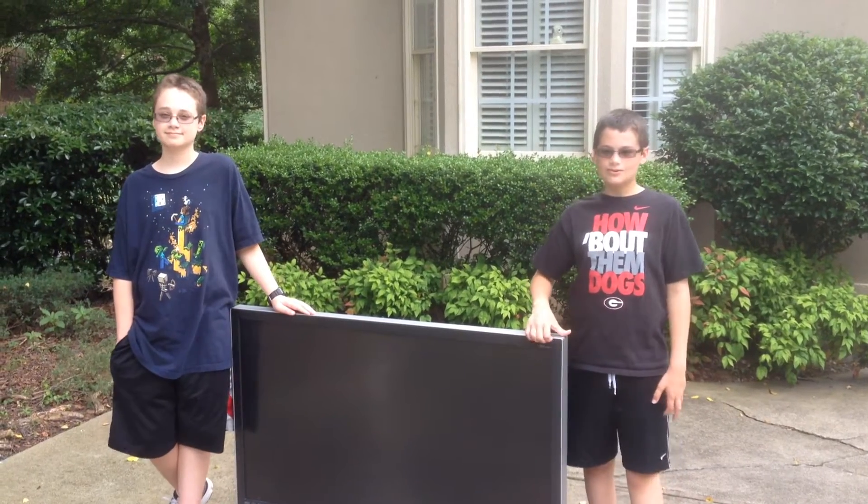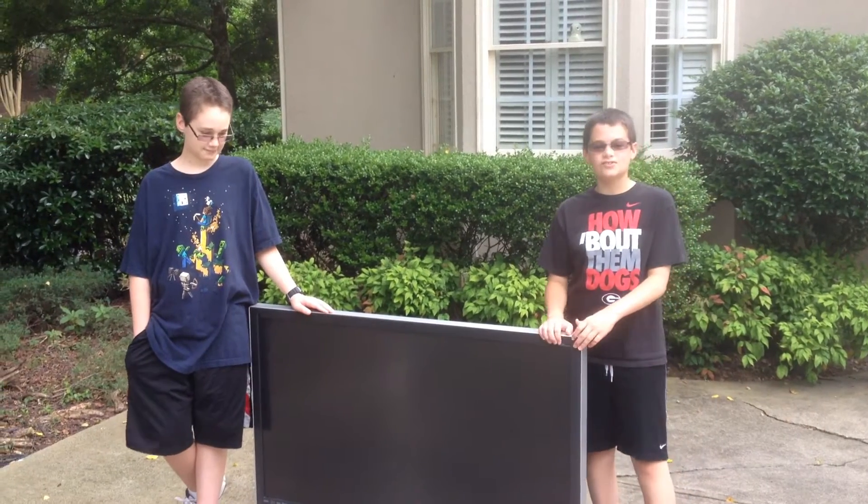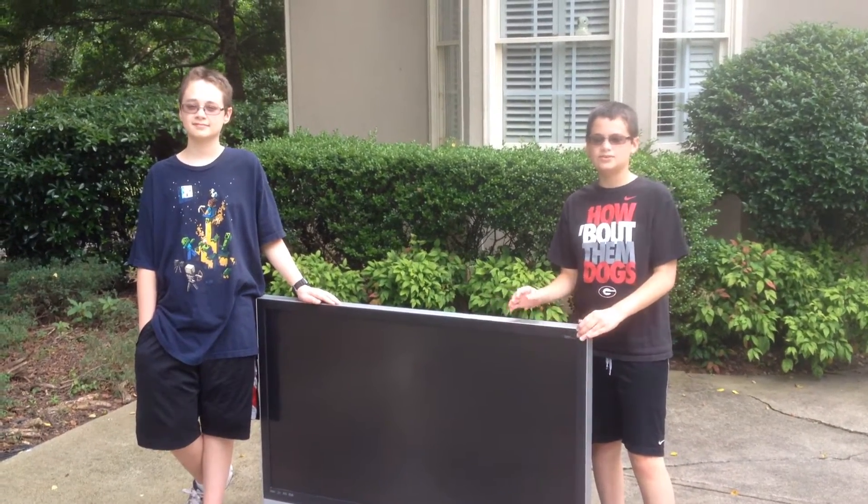Hello everybody. Today's project is we are going to be taking apart this old Samsung TV and we are going to salvage any parts, including the Fresnel lens.